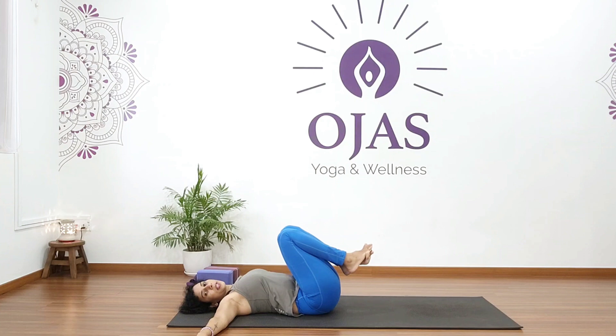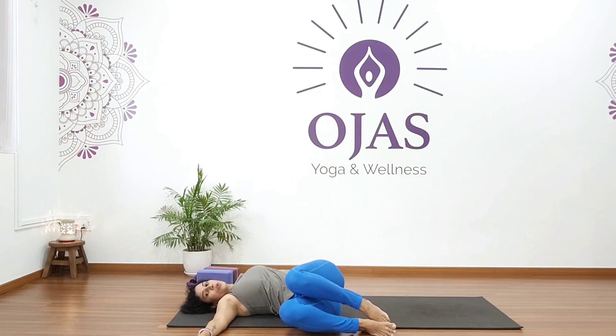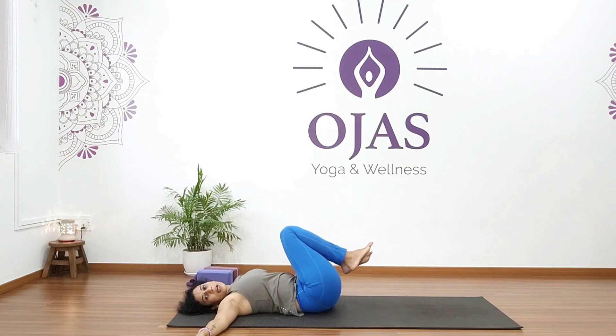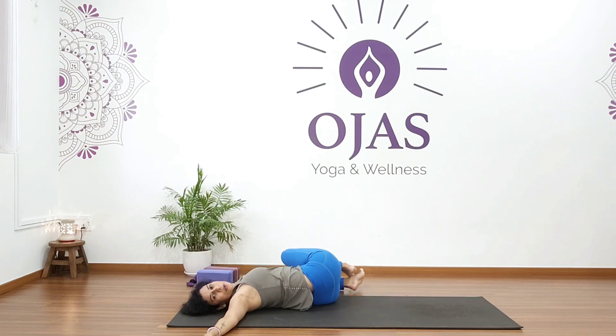Open up your arms at shoulder level and bring both knees to the right in a supine twist. Hold for five, four, three, two, one. Come back and twist to your left.